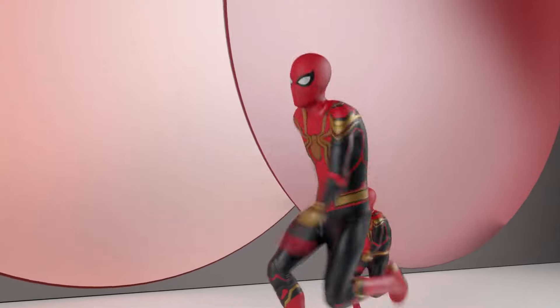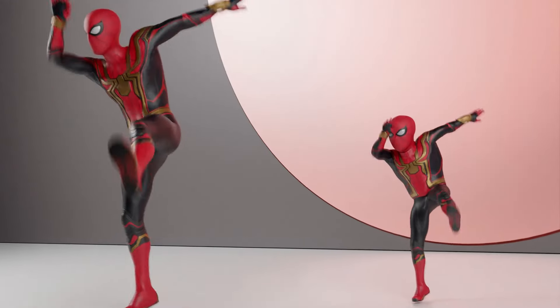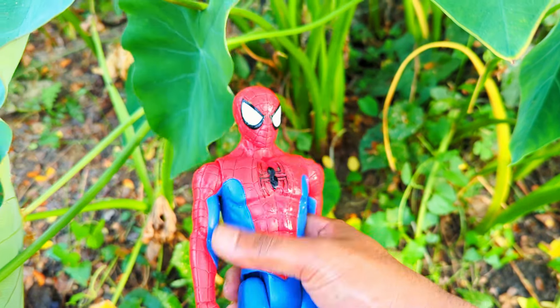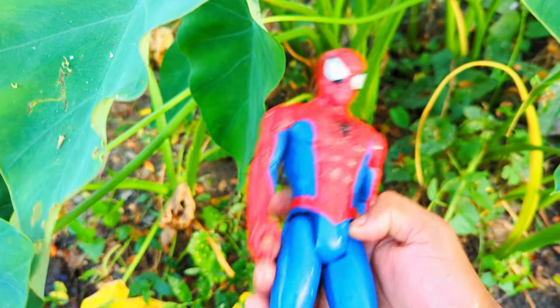This is the fourth character — Spider-Man action figure! Red, black, white and blue color combination, super duper premium quality Spider-Man action figure.